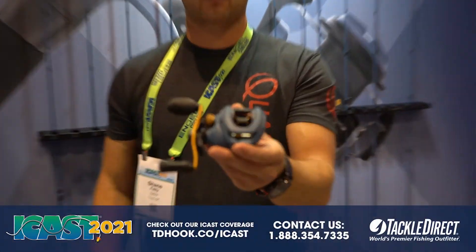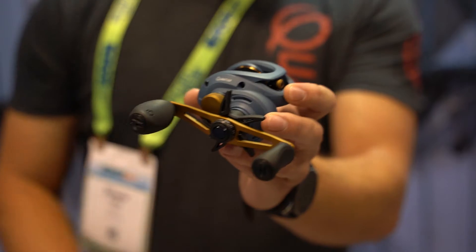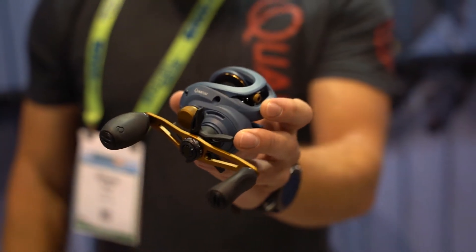At iCast checking out the brand new Smoke Bait Cast reels from Quantum. These reels, aside from their classy Calvary blue color, are packed with a ton of features.